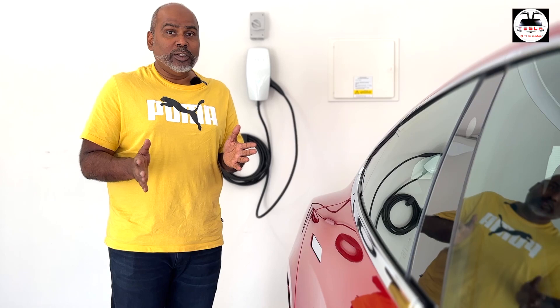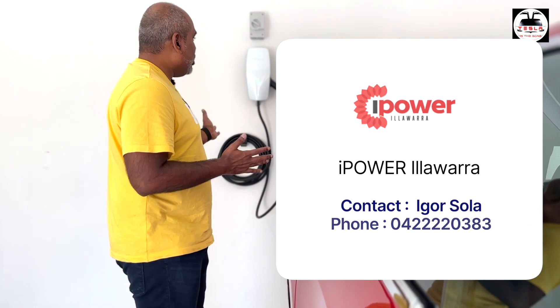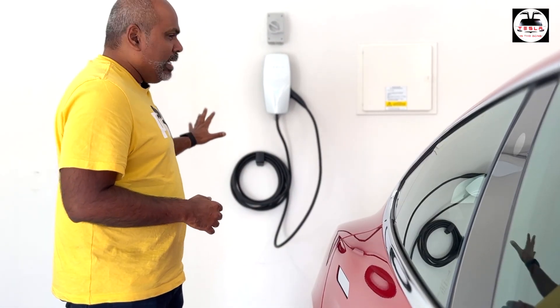Ladies and gentlemen, boys and girls, this is the Gen 3 wall connector from Tesla. You can now buy this here in Australia from your Tesla app — go into shop and then you can buy this here, it's about $780. But you do need an electrician to set this up. Here in the Gong I want to give a shout out to iPower Illawarra and Igor Sola who helped me install this — he did a great job. You can see that the wall connector is beautifully fixed, very clean work, there is an isolator on top.